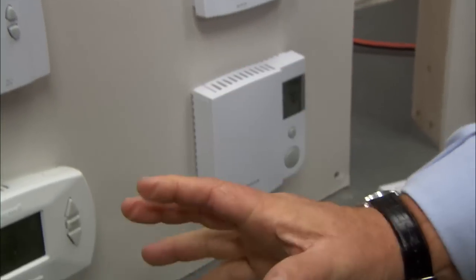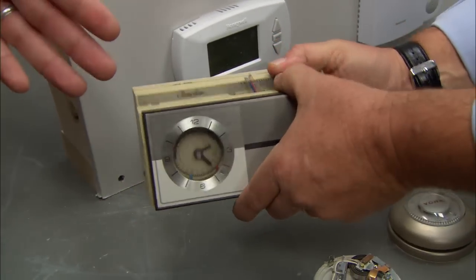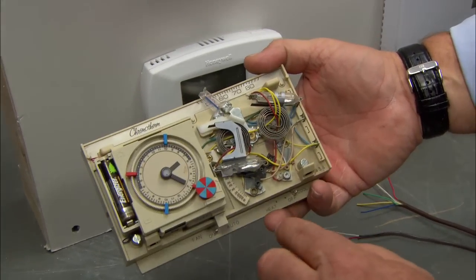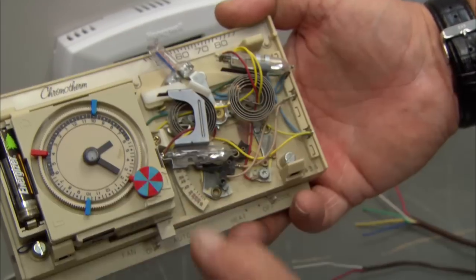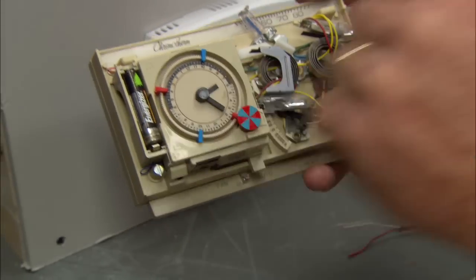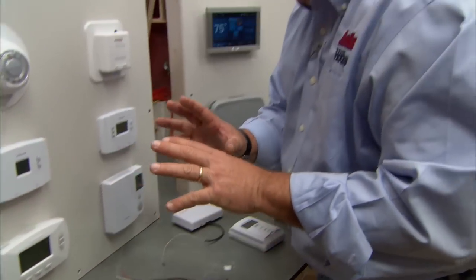As fuel got more expensive, people wanted to add a clock thermostat so they could program it — the heat comes on at 6 a.m. but goes off at 10 p.m. — to save energy. You can see the clock right here. In this case, there are two mercury bulbs and two coils, giving you a reduced temperature or an active temperature. There's a battery right here to power the clock — a pretty good invention in its day. Nowadays there's no more mercury, so old thermostats should always be disposed of and recycled properly.